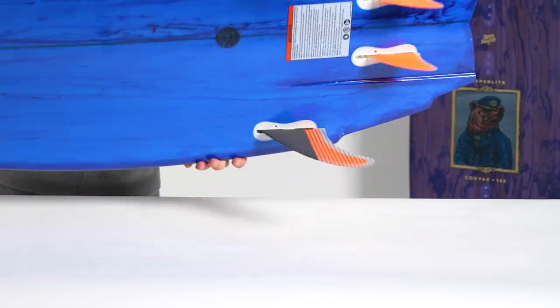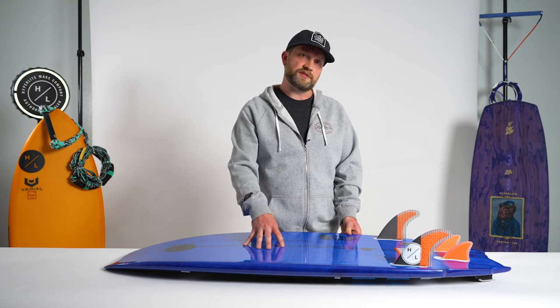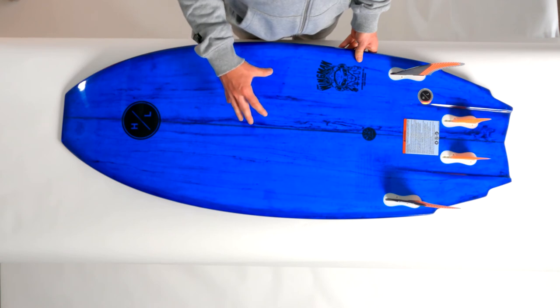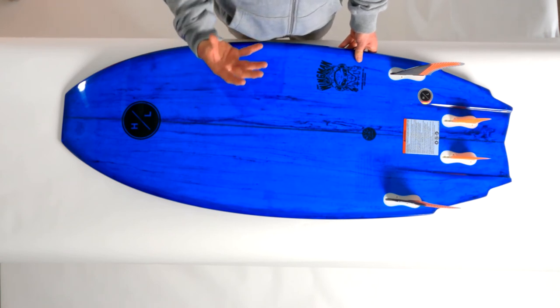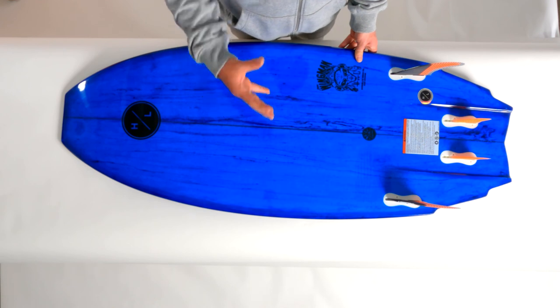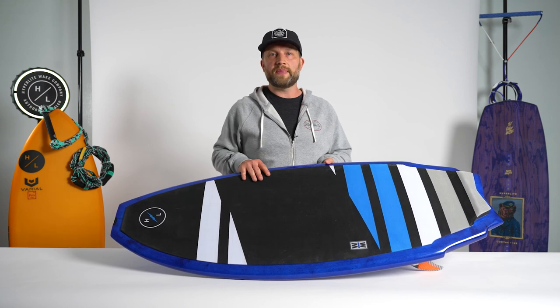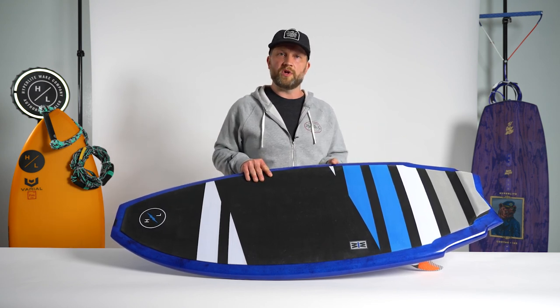The Wingman series features full hand laid up epoxy construction. The really cool part about epoxy construction is it's very similar to a lot of the high-end ocean surfboards — it provides the rider a very rigid, more responsive feel underfoot that many surf athletes are looking for. So that does it for the new Wingman: a great compact shape that drives a lot of speed and is a very maneuverable option.